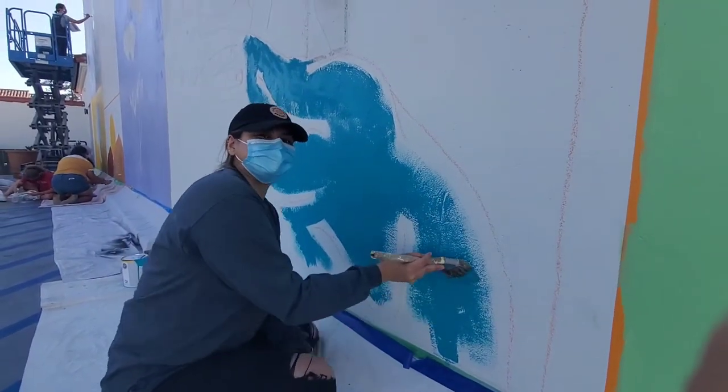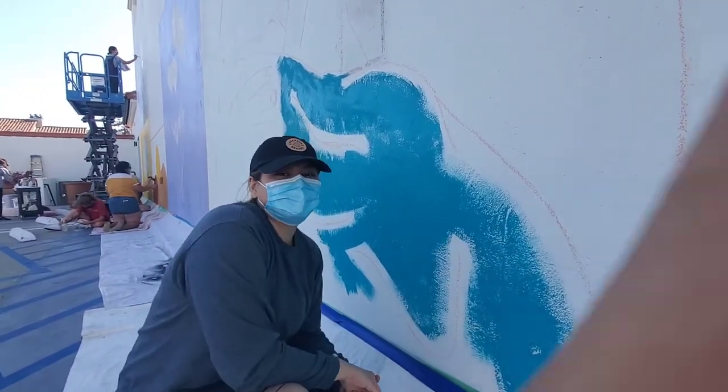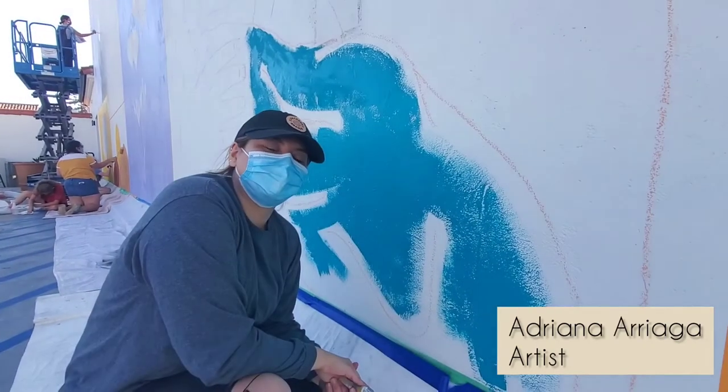Hello, and here we are with one of the artists. Go ahead and introduce yourself. Hi everyone, my name is Adriana Riaga. I also go by Adriana Artista and I am a graphic designer here locally.